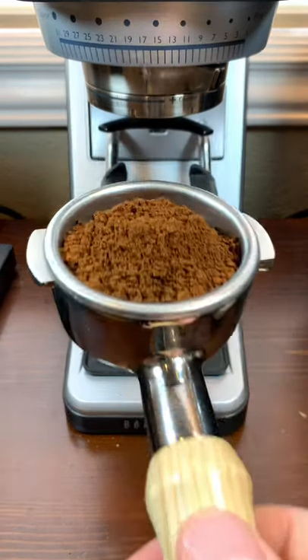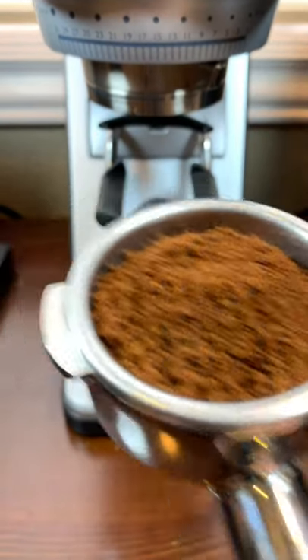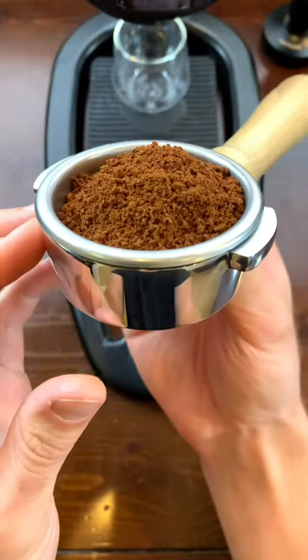The distribution of your coffee grounds is a key thing that's going to help you make better espresso if you do it right. So let's walk through the process together.